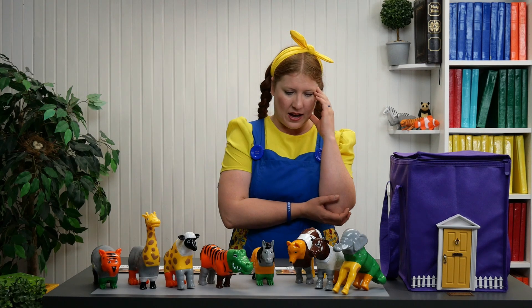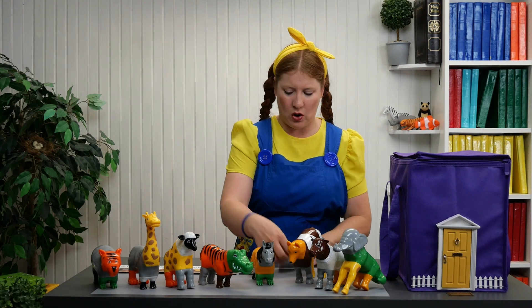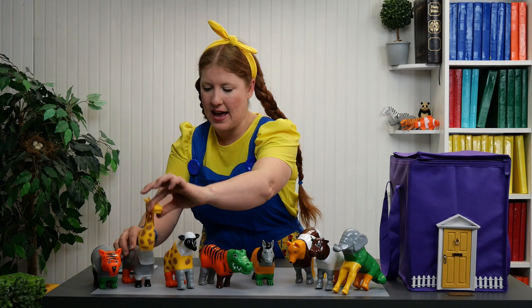Oh my. Let's do this. It shouldn't be too hard. Let's start with the first one, which is a giraffe, jirafa. So here's the head.